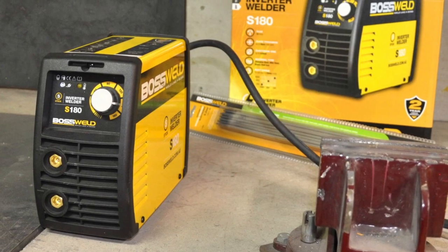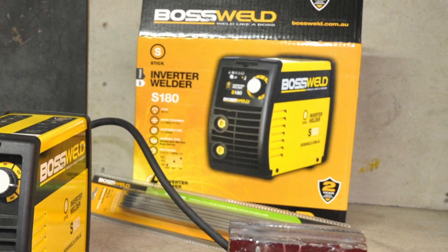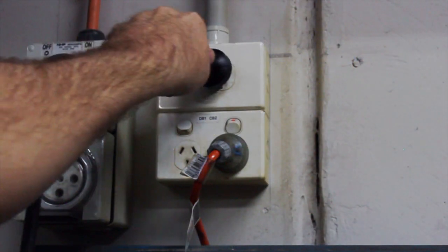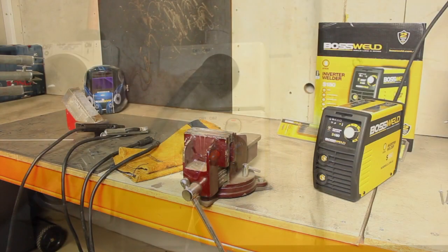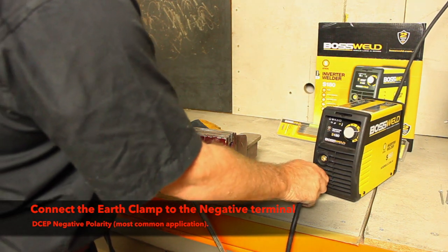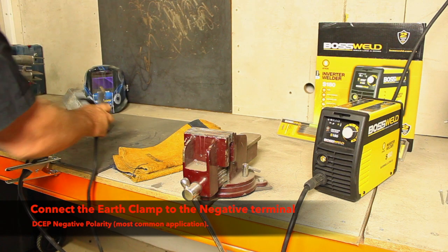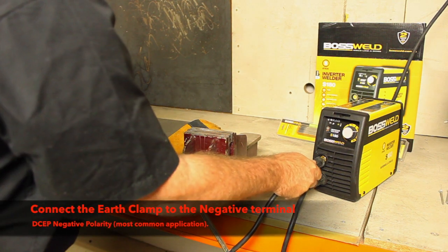This short video will show you the setup of an S180 arc welder. First, plug the 15 amp input power lead into the wall socket, ensuring that the power switch on the machine is in the off position. Connect the IRF clamp to the negative terminal and clamp it firmly onto the workpiece, ensuring the clamp makes good contact with bare metal. Then connect the electrode holder into the positive terminal.